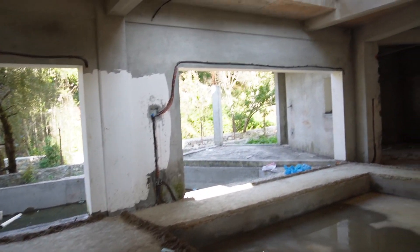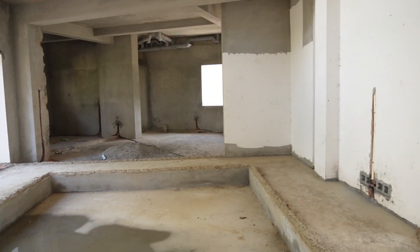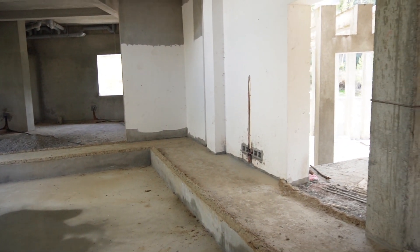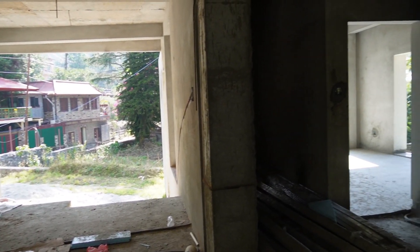We are going to check the house and start the living room section. It is a drop slab. We are going to see the double-height ceiling. We look at a bit of sand here.